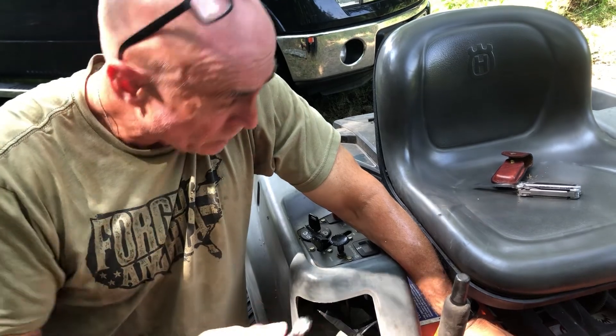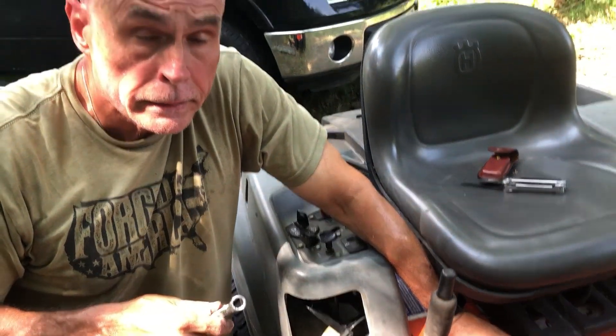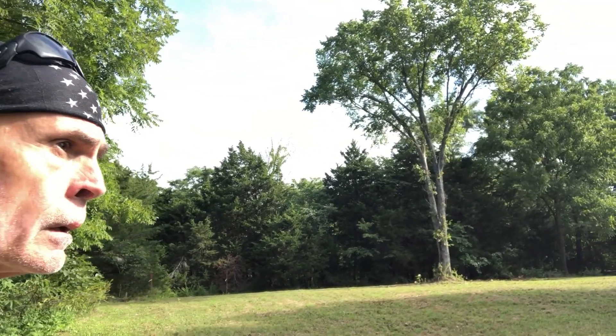I'm just trying to access this base bracket and we'll go from there. Good morning everyone. It's been a little over a month since we've been back down to the property, and that was primarily due to waiting on lawnmower parts.